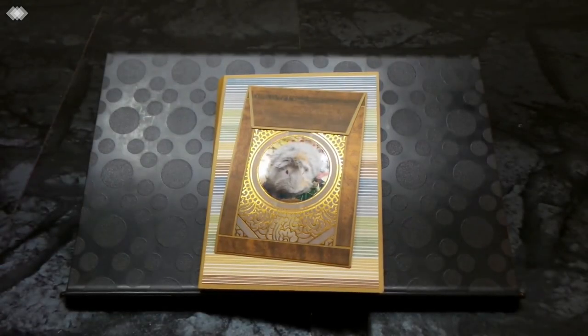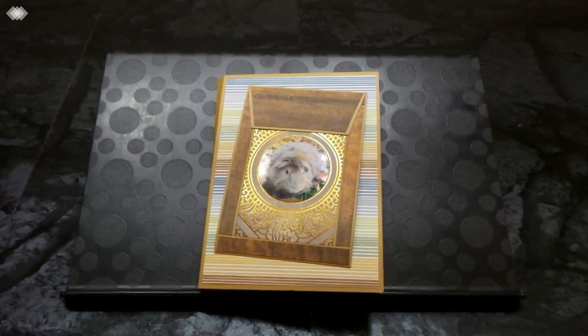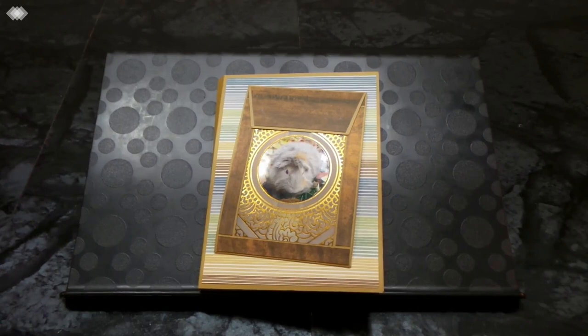Hi everyone, today I'm sharing another tutorial for this photo booklet. I'm going to call it the intermediate 2 album — it's a bit more advanced than my first intermediate album. I would definitely recommend watching the beginners album tutorial and the intermediate album tutorial before trying this one, as this one does have some concepts mentioned in previous videos.